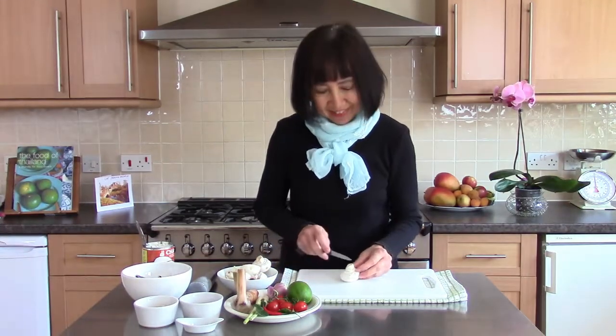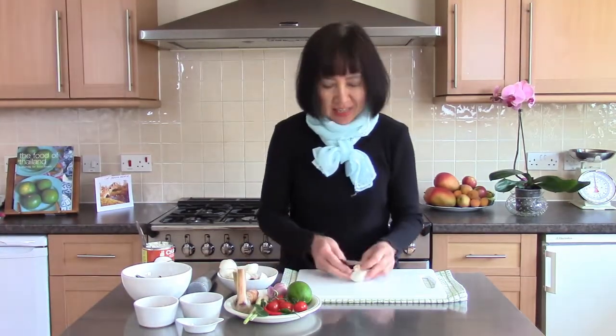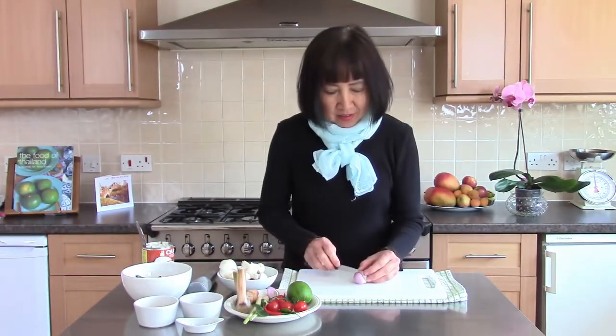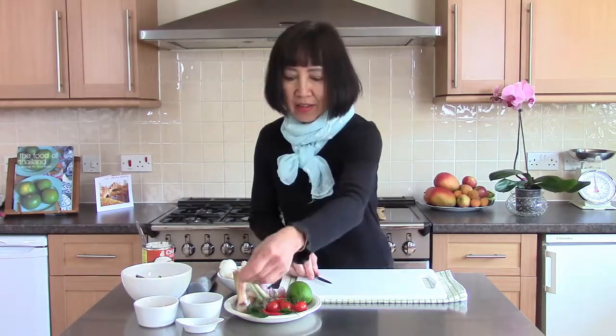Slice the mushroom in half or quarter — I slice in half. Look at it, not too big mushroom. And shallots, galangal.